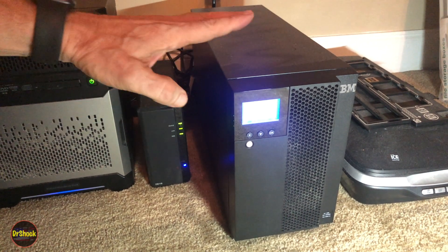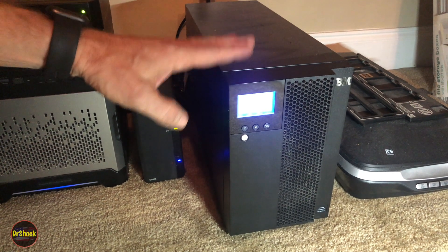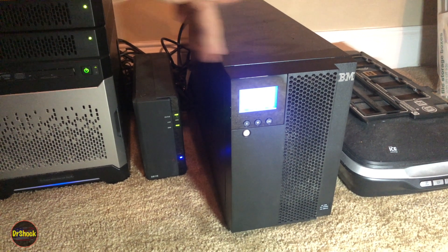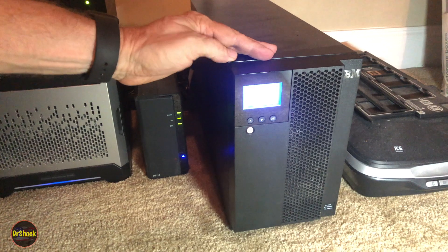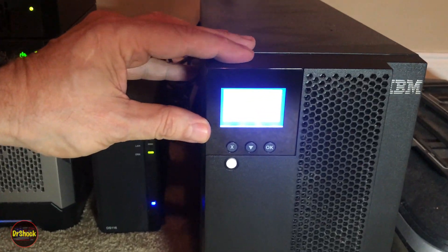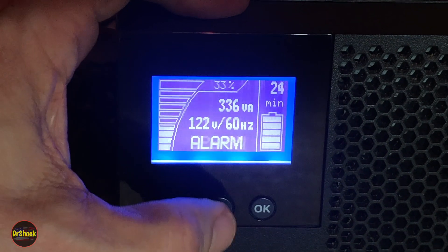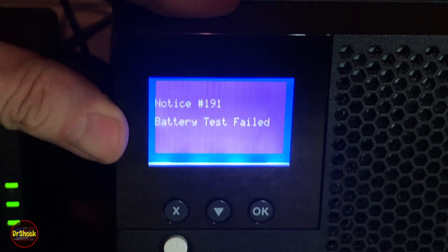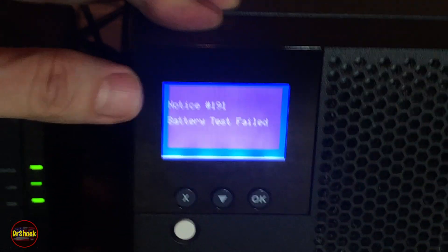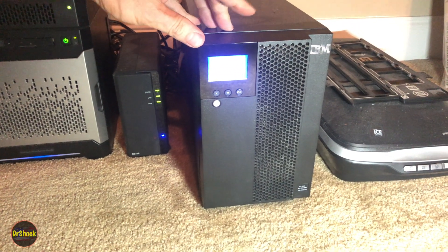In today's video we're doing a computer maintenance video. We're working on this IBM enterprise-grade UPS — uninterruptible power supply — which is running some of the stuff for my business. There are a couple of different micro servers and disk stations connected to it. The problem, if we zoom in on the LCD screen, is an alarm showing that the internal battery test has failed. I've reset it and ran it manually and it consistently fails, so it's time to change the batteries.